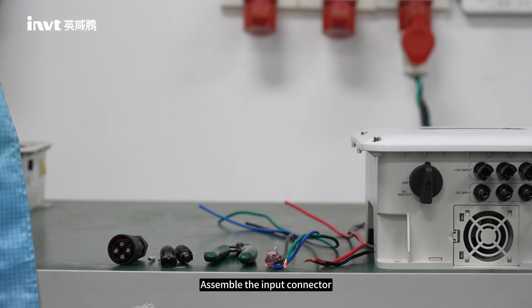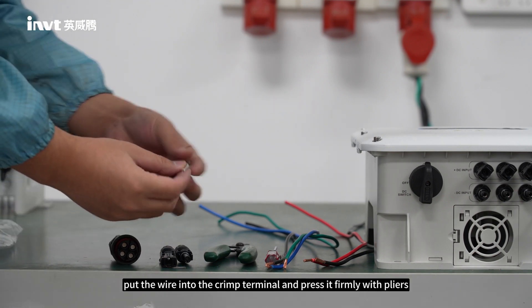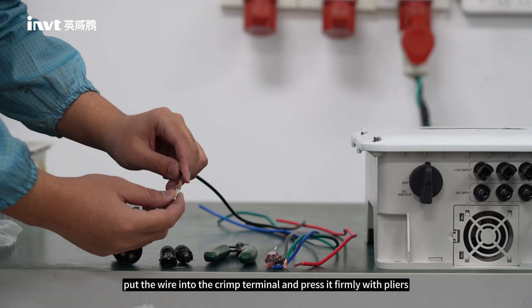Step 2: Assemble the input connector. Put the wire into the crimp terminal and press it firmly with pliers.